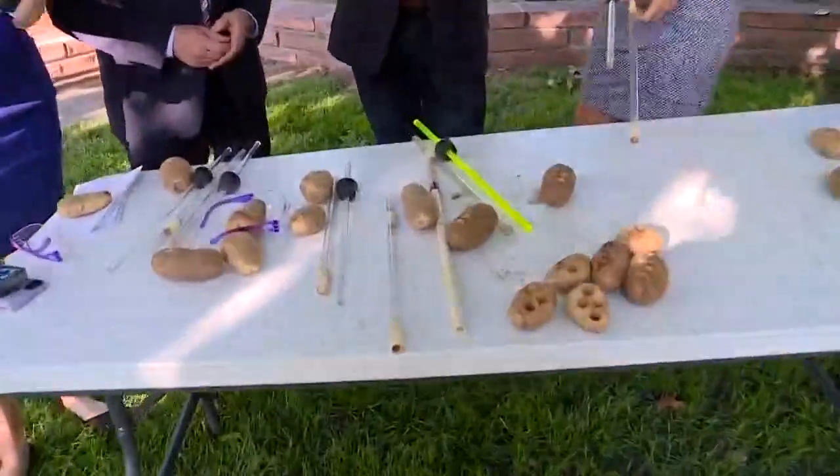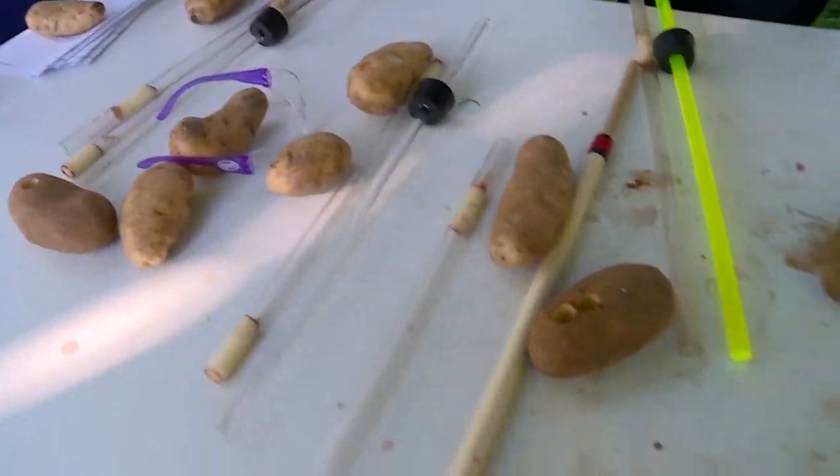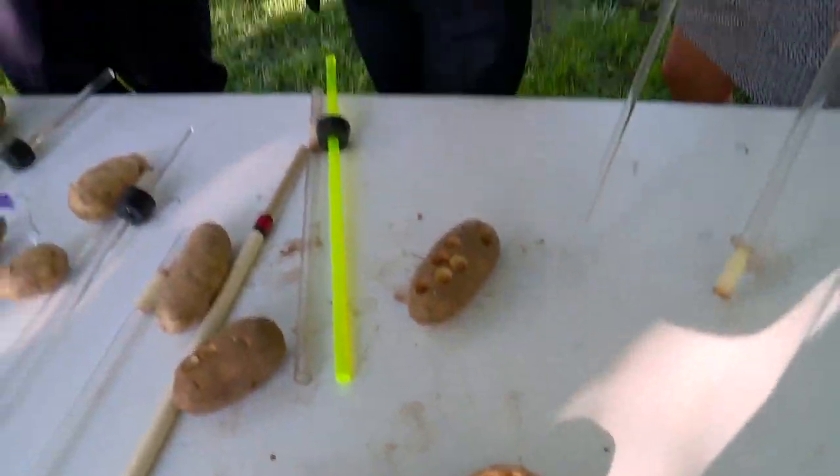For years, all over Colorado, I was traveling to schools — almost 4,500 school shows. We put this in the hands of teachers, so it's a potato launcher.